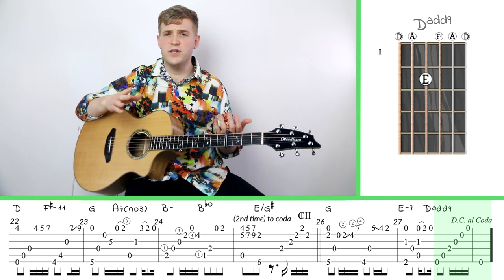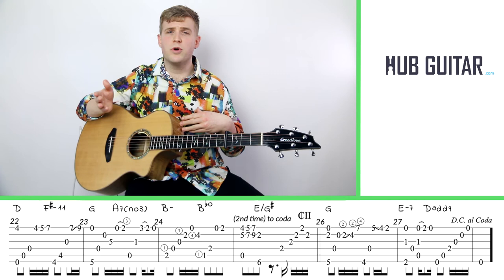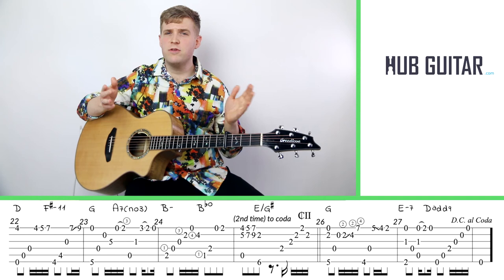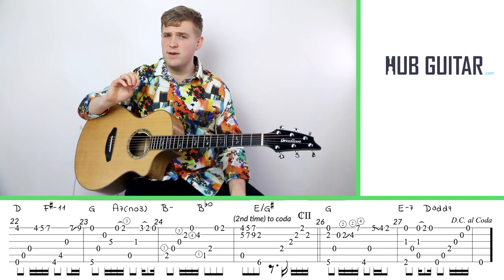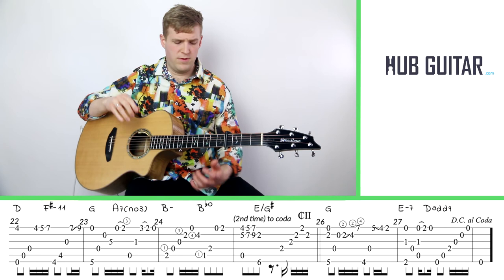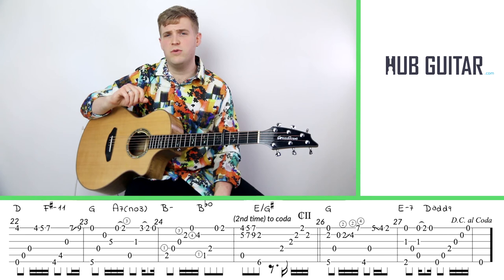Now we're at the end of C and have the instruction DC al Coda — this is really important for how the structure of the tune works. DC al Coda means Da Capo al Coda. Da Capo is the head, al Coda is the tail. So we jump to the very beginning of the tune and play all the way through, following the repeats, until we get to C. If you look at measure 25 of C, there's a note that says the second time you play through, you go to the coda. So you play that measure with the E over G sharp and the big stretchy chord, and then jump straight to the coda — the double line between measures 25 and 26 also gives you a clue to do that.